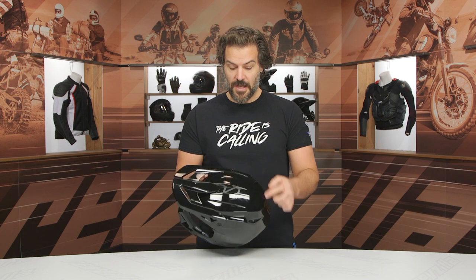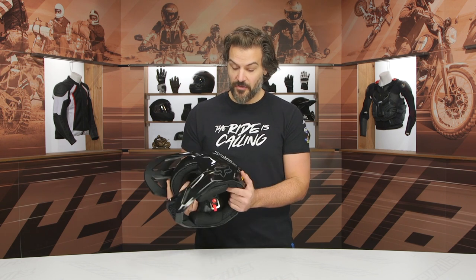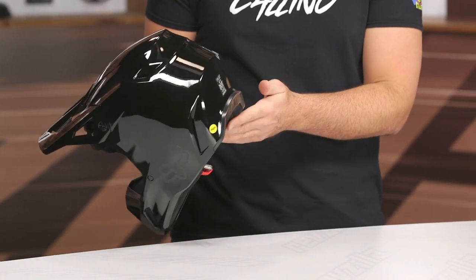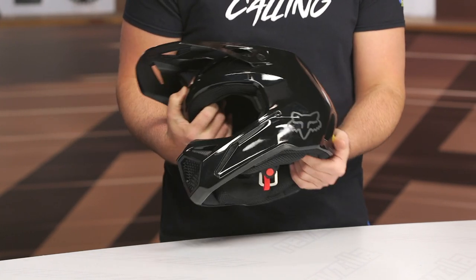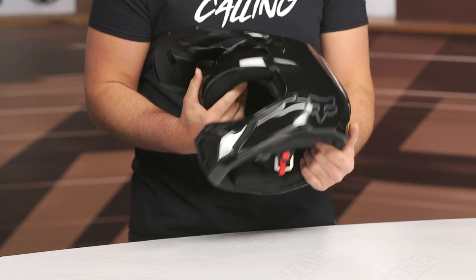You have a different logo on top — the V1 logo where the Fox logo was on the previous version — and then the Fox logos are down on the side. You can see a larger channel cutout around the back, which is again a little bit sleeker than the previous version, and the overall shell has been completely redesigned.